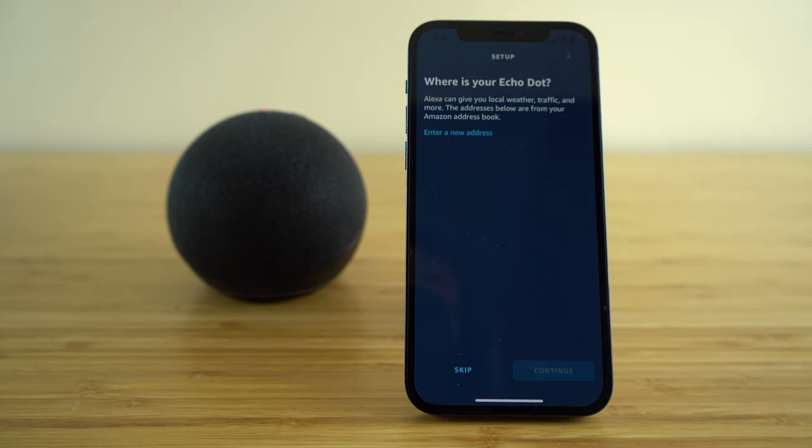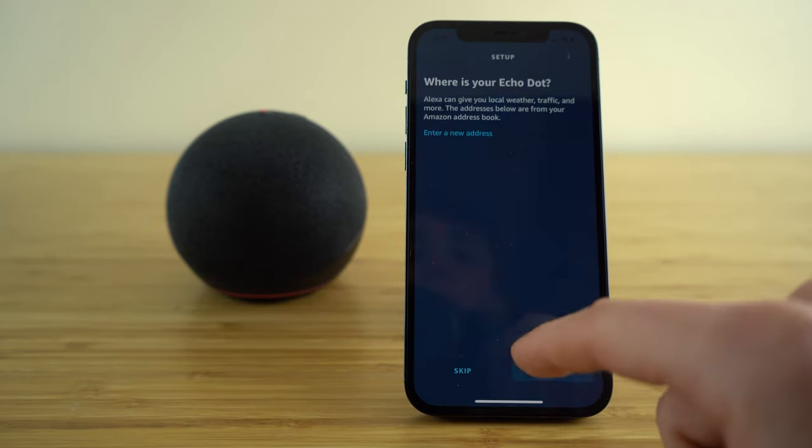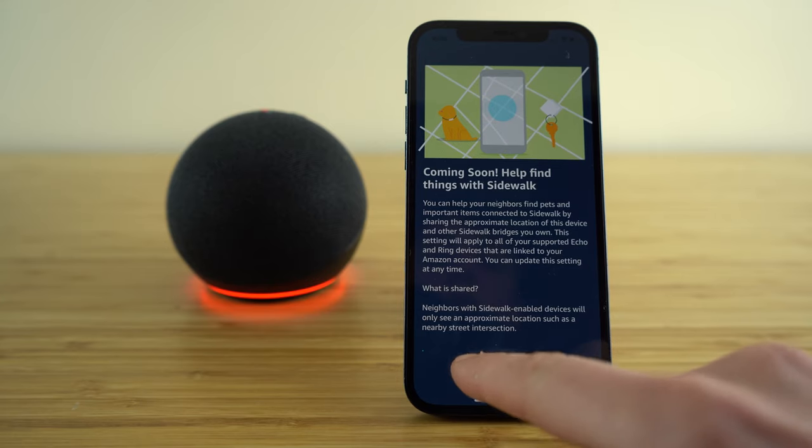Now that we have set up our voice recognition with Alexa, the next option on the setup page is if you would like to give your location to your Echo Dot. If you tell it the address where you'll have your Echo Dot set up, Alexa will be able to give you local weather, traffic information, and more based on your geographical location. You can enter a new address or skip this option. There's also a Sidewalk feature coming soon, which helps your neighbors find pets and important items by sharing the approximate location of your device.